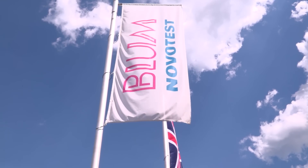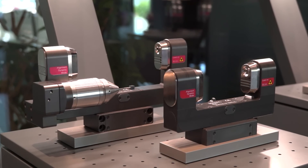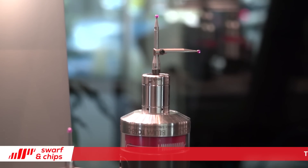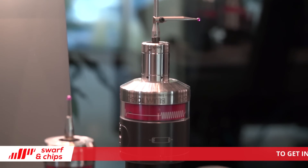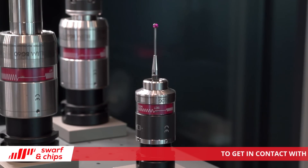David, we're in your technical centre here at Blum in Germany. We haven't got time to go through all the products, so can you give me a few highlights? Really, the big advancement in probing now for machine tools is our new DigiLog range of products. It's a family of products that encompasses tool measurement and workpiece measurement for not only monitoring and controlling setting, but also for full part inspection and full tool measurement in the machine tool.